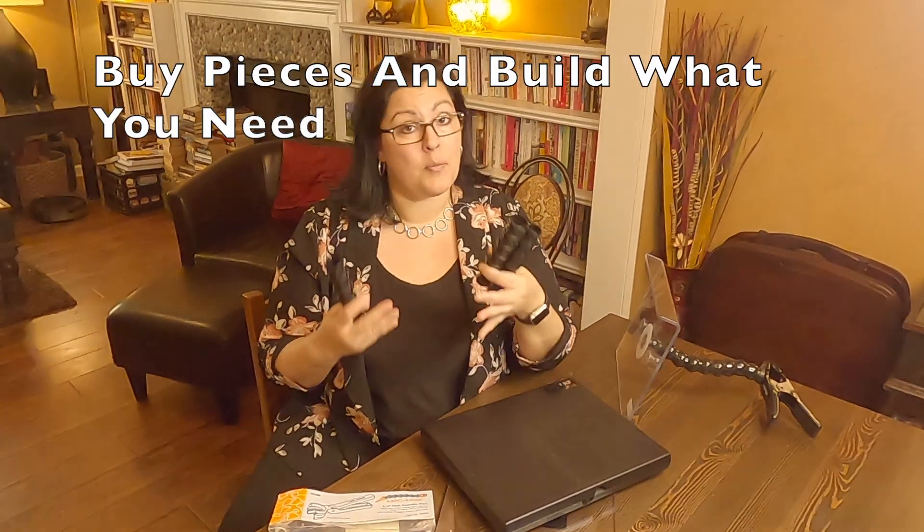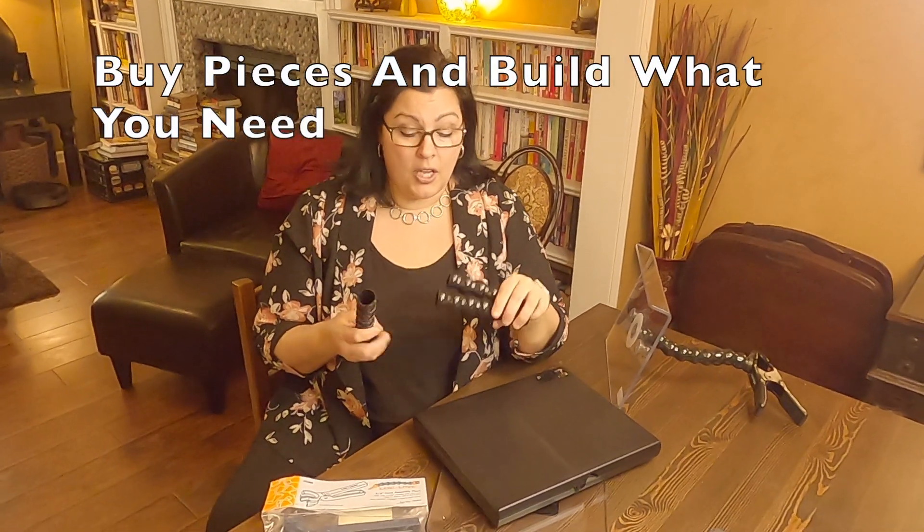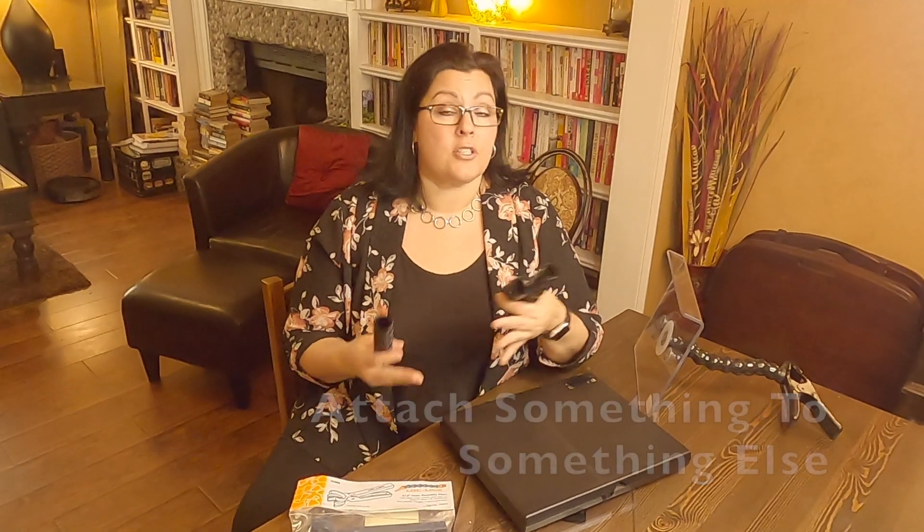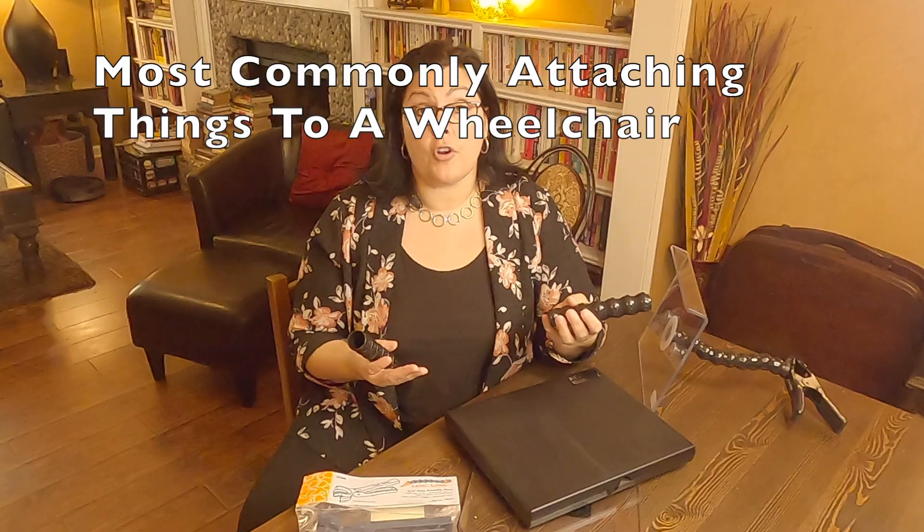It's like it sounds. You basically buy all these pieces and put together what you need in order to attach things to other things. We see these most frequently with people attaching something to a power chair or wheelchair, but you can use it for a variety of things.